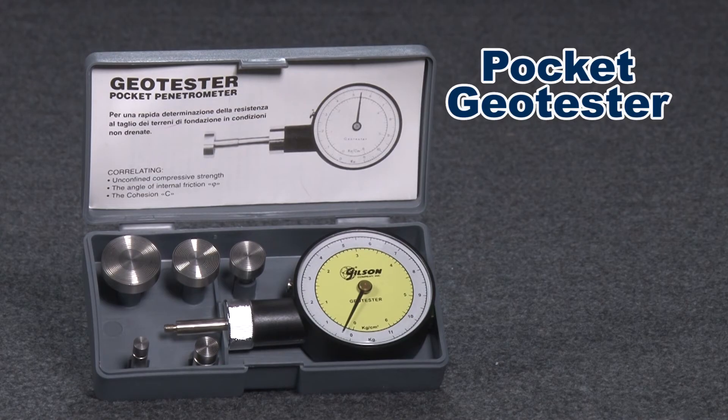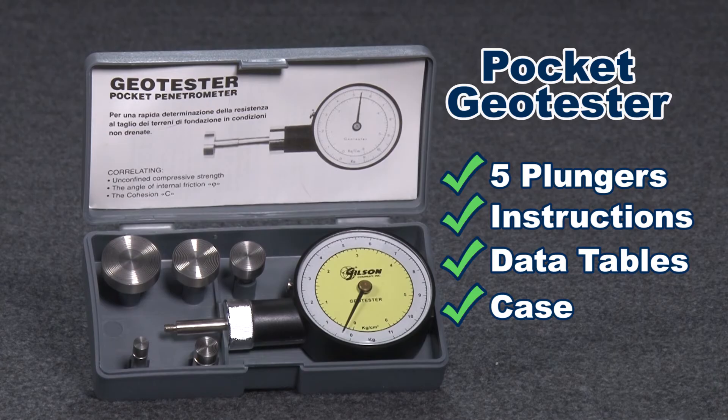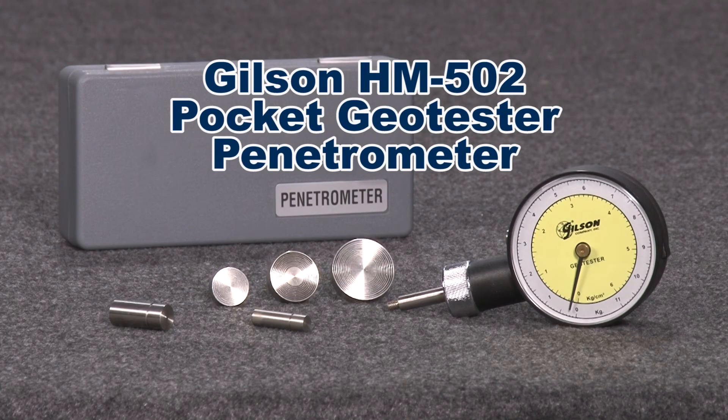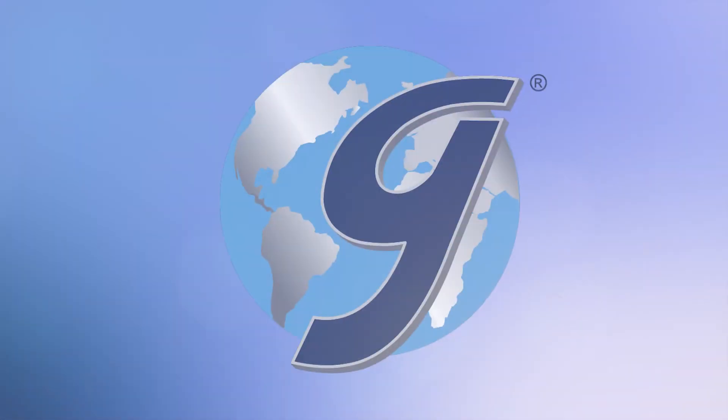The Pocket Geotester comes with five stainless steel plungers, instructions, data tables, and a hard plastic carrying case — making the Gilson HM502 Pocket Geotester dial penetrometer the right choice for your materials testing lab.